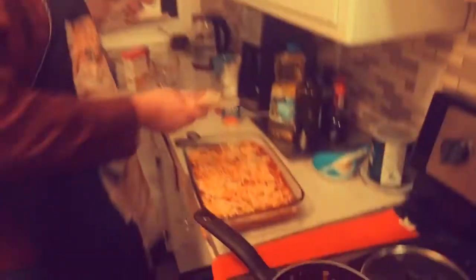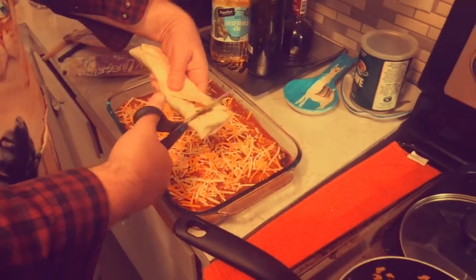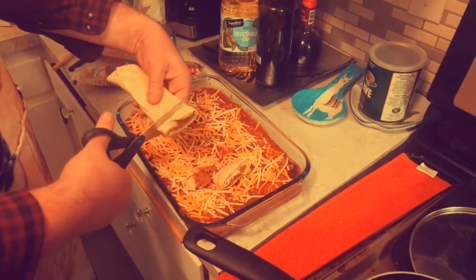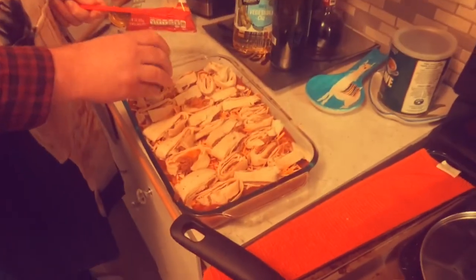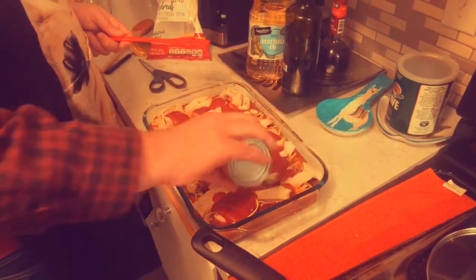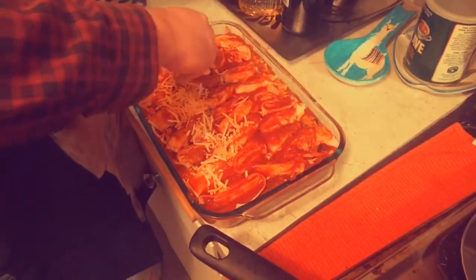You are not gonna believe what I found at the Dollar Tree — these extra large burritos! Look how big those are! I'm gonna take these burritos, grab my scissors, and chop little bits of the burrito on top! I'm gonna do this with both burritos! Then I'm gonna use the rest of that enchilada sauce right on top, and the final thing is the rest of that cheese, sprinkled on top!